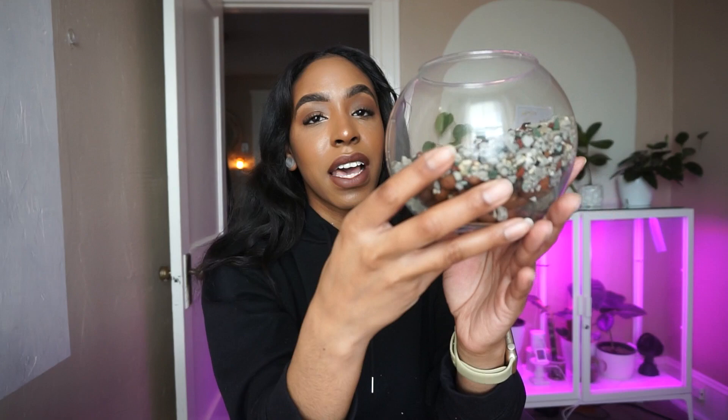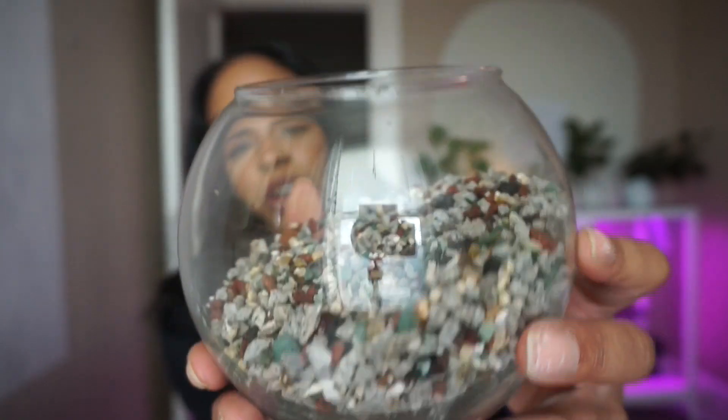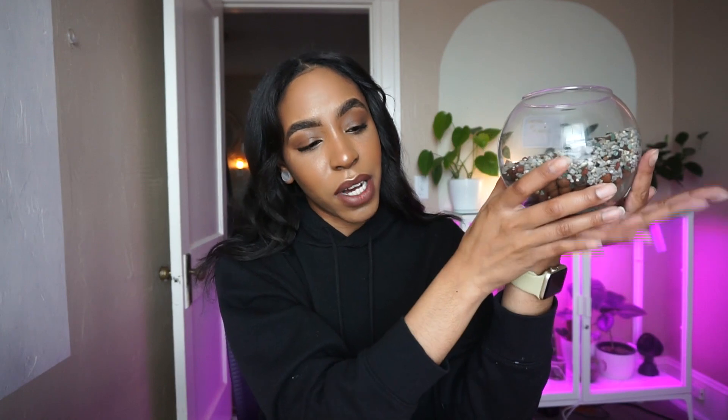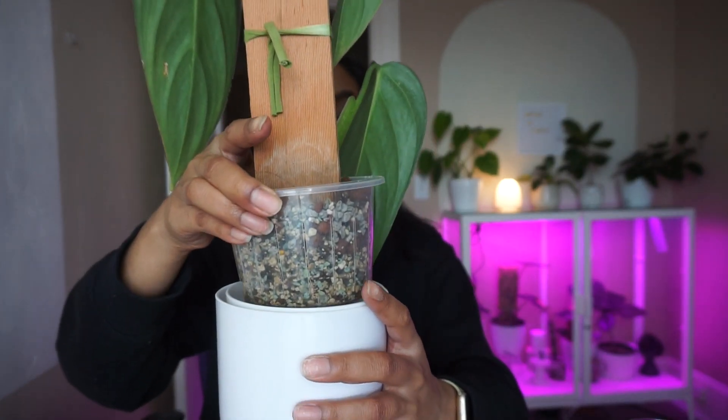I think we're gonna put a little bit of sphagnum moss, though I'm hesitant because the pond mix looks so aquatic and pretty. Personally, I don't really like sphagnum moss — I don't like the way it looks and I swear every time I work with it I see fungus gnats. Speaking of that, even my philodendron burle marx fantasy that we air-layered a couple videos ago had a fungus gnat fly out of the sphagnum moss. That plant is actually putting out a new leaf now after I switched her to a self-watering pot — I'll insert some footage here.